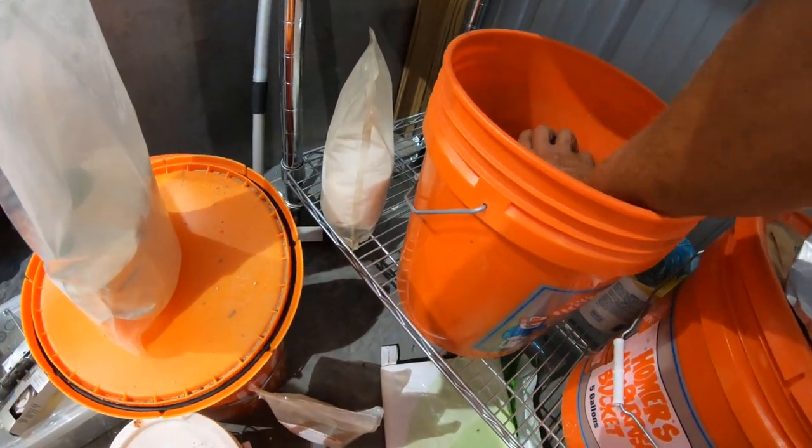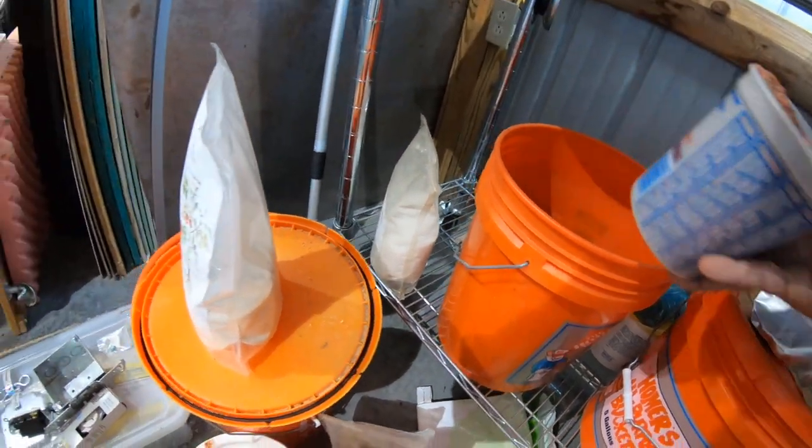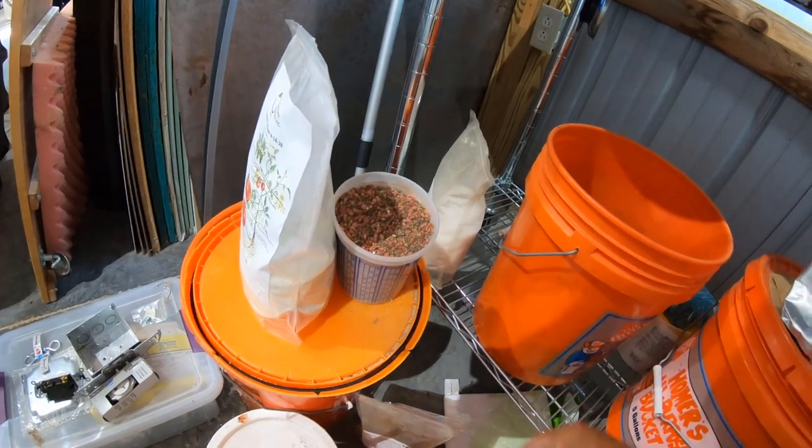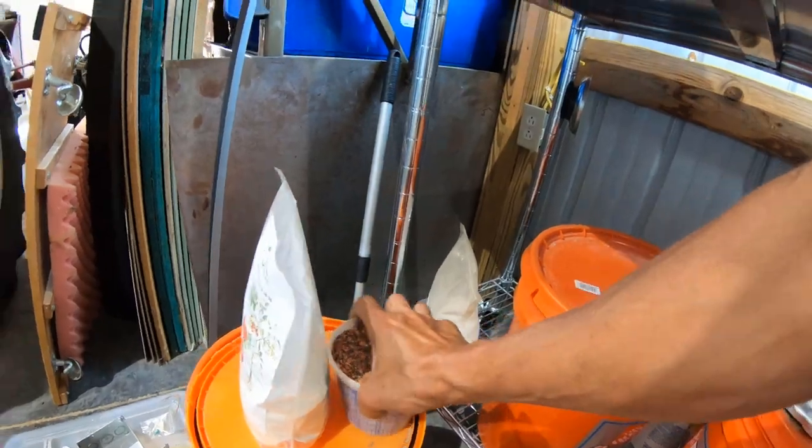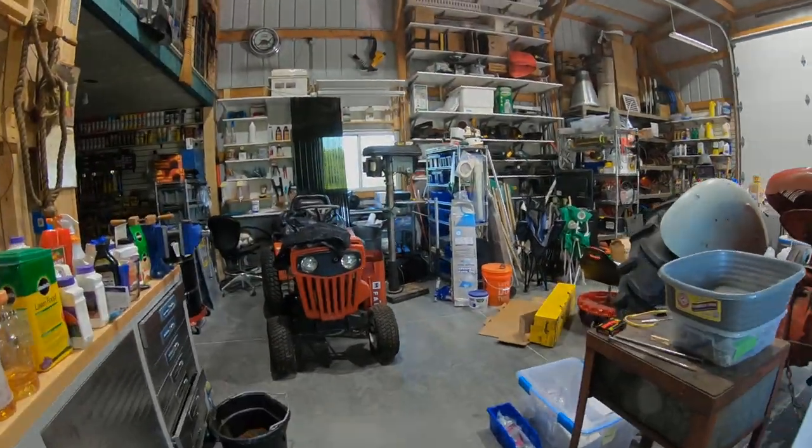Good morning. Welcome to Planet Mojo. Today I'm going to be planting my test sample of Little Bluestem.